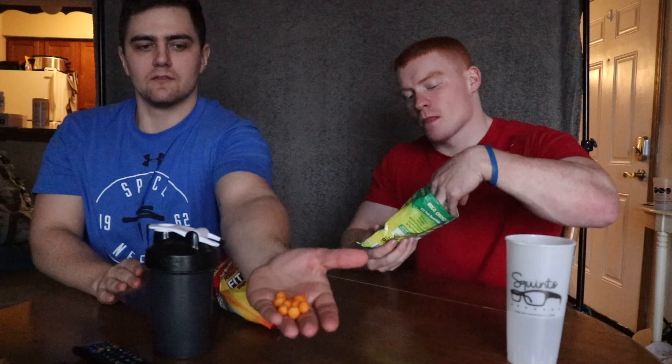So we've got sour cream and onion and then barbecue. Barbecue smells okay, smells fine. They honestly just look like Cheetos — like they seriously just look like cheese puffs or something like that. No, no — looks like chickpeas.